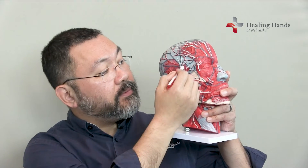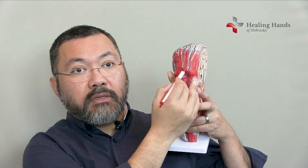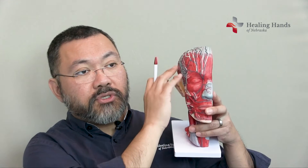There's the surgery on the occipital nerves. There's another group of nerves called the auricular temporal nerves, right up in here just in front of the ear, coming up this way. And then there's a set of nerves up here that we call the supraorbital and supratrochlear nerves. We can do surgery on those three groups.